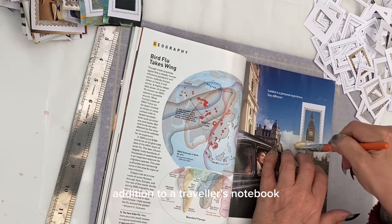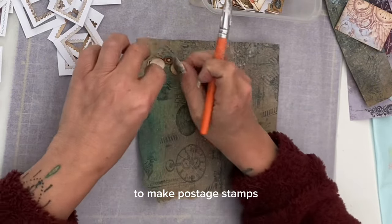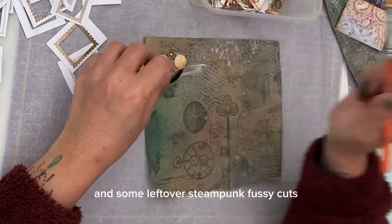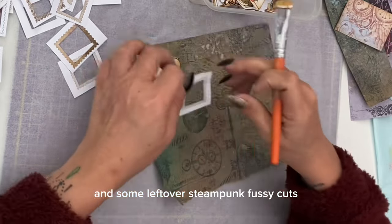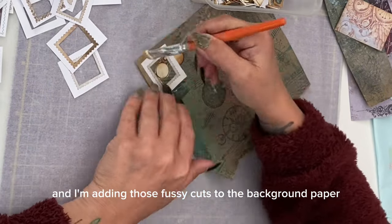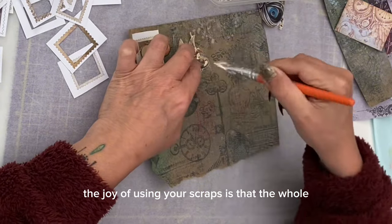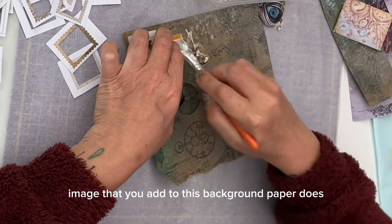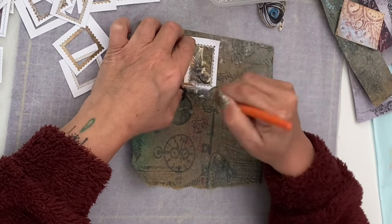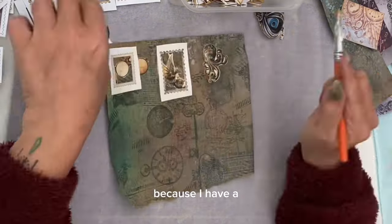This would make a great addition to a traveler's notebook. Of course you don't have to just use magazines to make postage stamps. Here I've got some leftover hand-printed Tim Holtz style papers and some leftover steampunk fussy cuts from this month's creator club. I'm adding those fussy cuts to the background paper and then adding the frame on top. The joy of using your scraps is that the whole image does not have to fit exactly inside the frame.